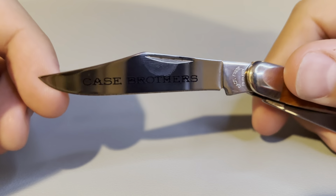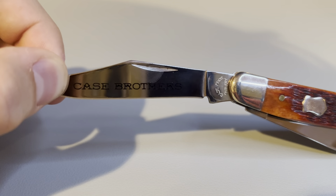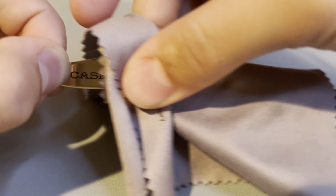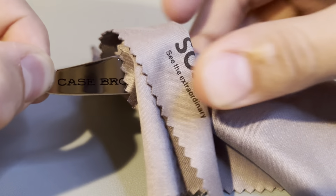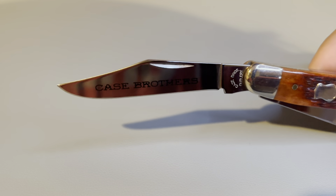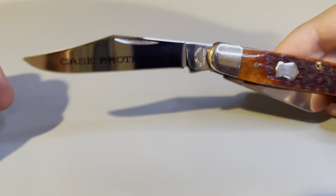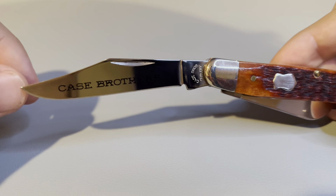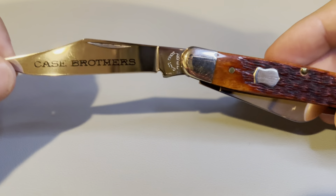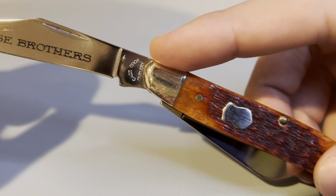We can open up the main blade here, and the first thing you'll notice is the 'Case Brothers' there on the blade. All that means is that this knife was made by one of Case's sister companies, or brother companies if you will. It's still part of Case — Case bought out so many different companies that it's just a Case Brothers company. And you see the tang there; it says 'Case Bros Cutlery.'